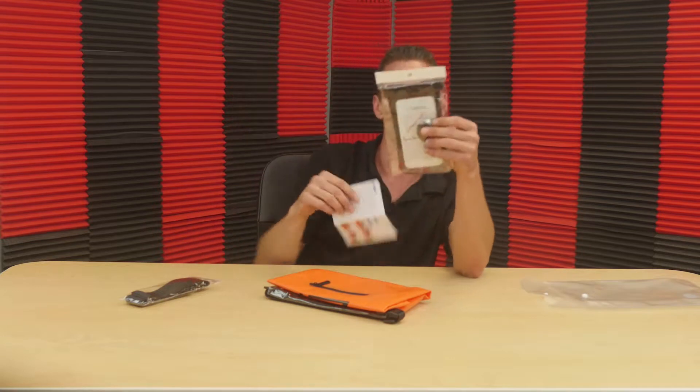First, we have some sort of strap here, some instructions. What we have here is a waterproof bag. Waterproof bag.